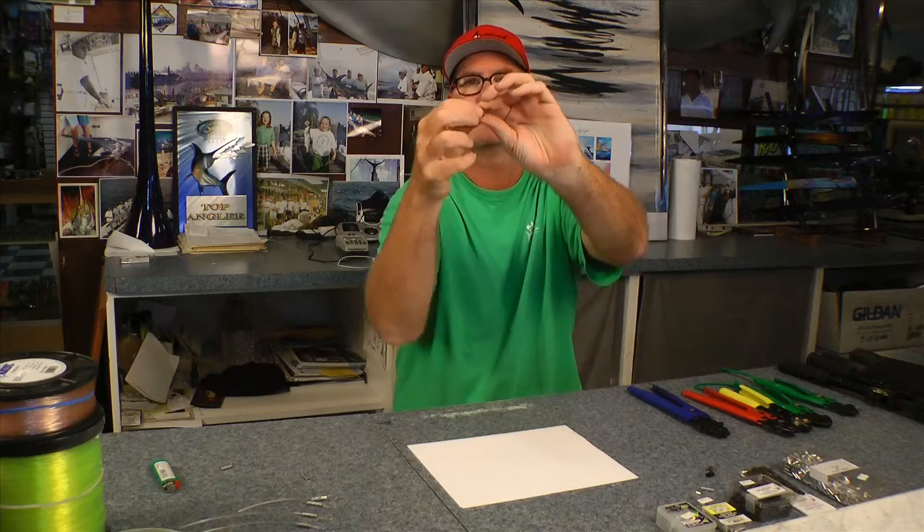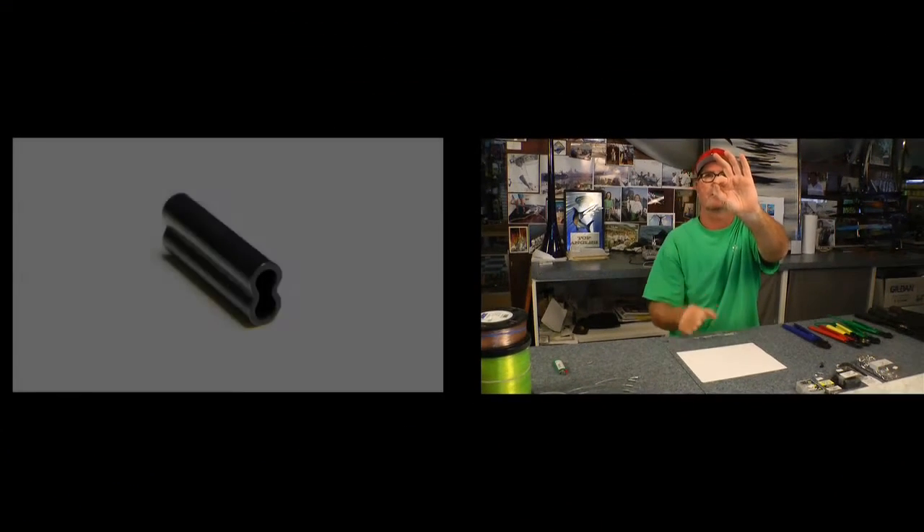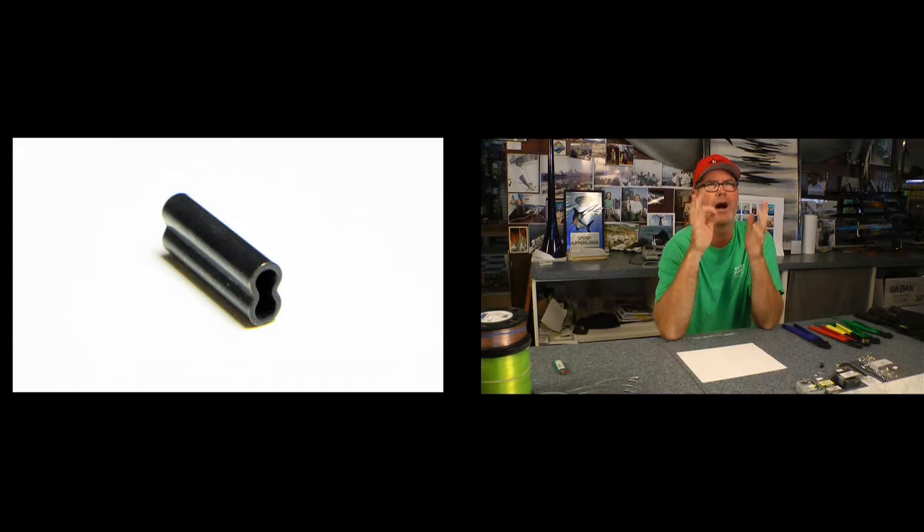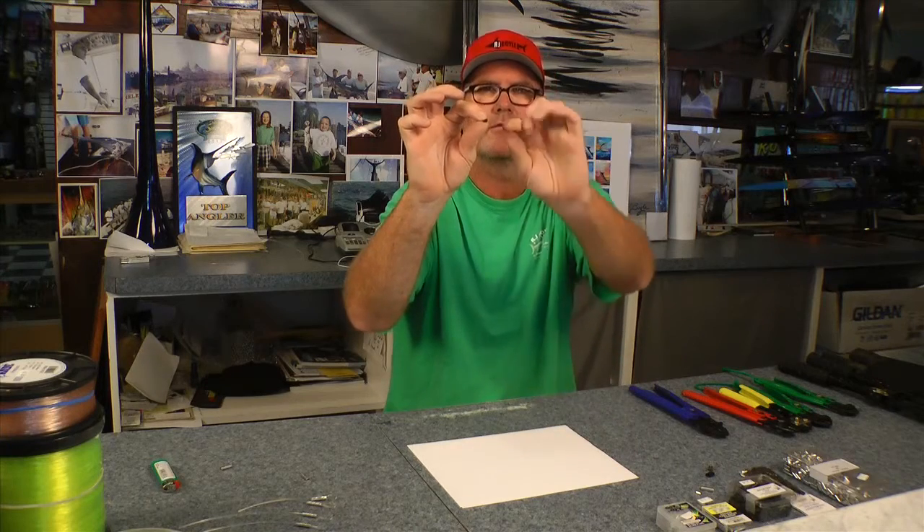Let's talk about the double barrel copper crimp — used a lot with mono, generally black in color, and it's got two sleeves the mono fits into. It kind of looks like a double barrel shotgun. It's used mostly for monofilament up to 130 pound test. You don't really see this crimp on anything like 250 or 300 pound because the wall is relatively thin. It's a great crimp for 100 pound and down — we see it a lot in sailfish and white marlin tournaments. It's a very low profile crimp and doesn't take much pressure to crimp down.